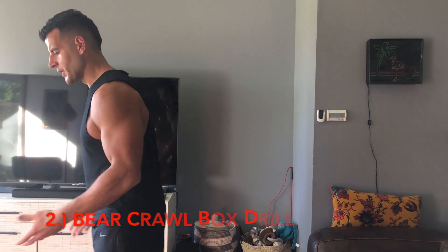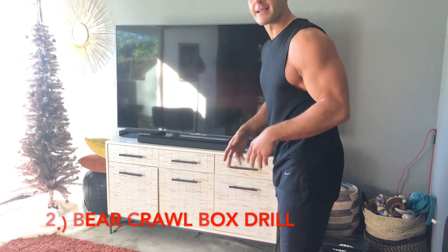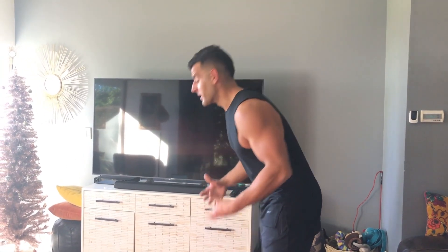Bear crawl box drill. You can create an imaginary box and go around it in the bear crawl position. We're improving joint positioning, breathing mechanics, shoulders, core. I love this especially for longer two-minute work periods.